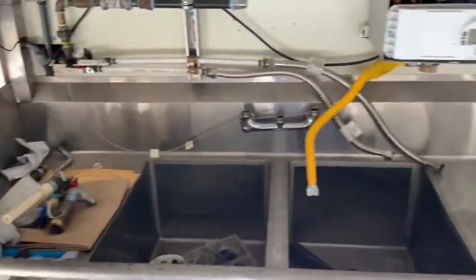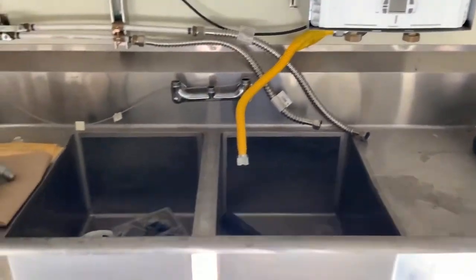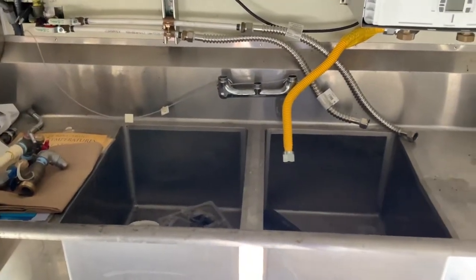Walking up to the nose — this is your sanitation station again; everything is kind of pulled apart from our last job. This is your instant hot water heater, and this is for sanitizing fruit and things like that.